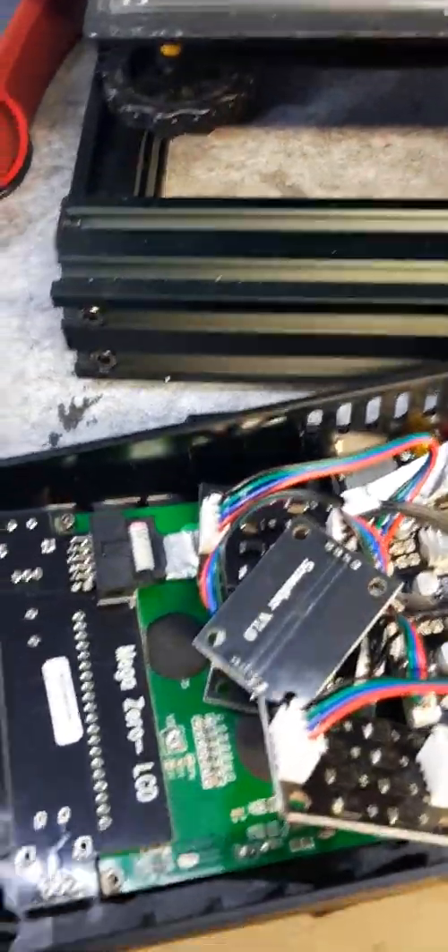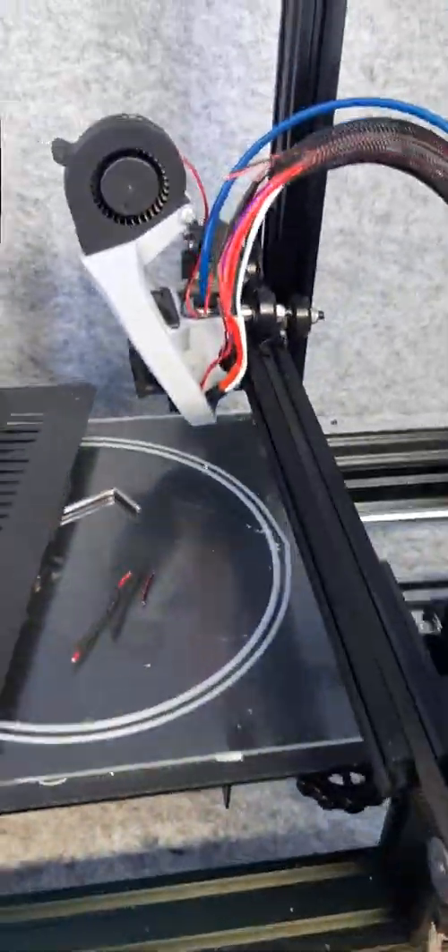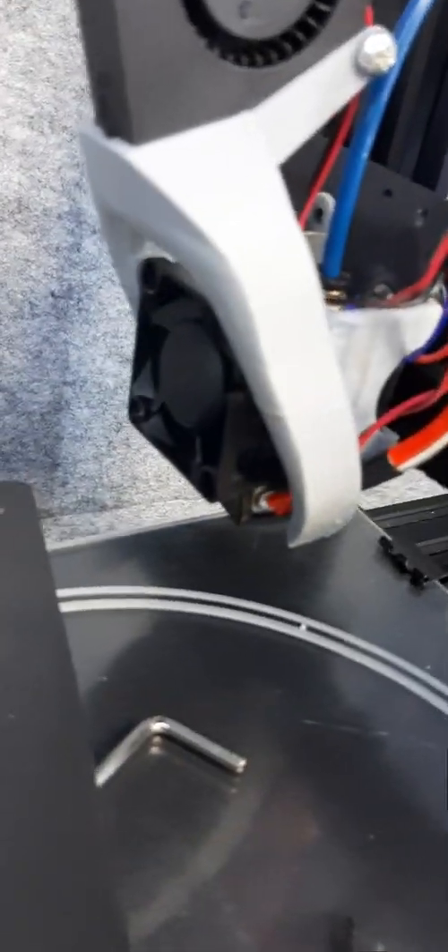Just wanted to show some of the daily struggles of owning a 3D printer. My fan failed on the hot end — this fan stopped spinning altogether. So what I did is I flipped over my control board to look inside.